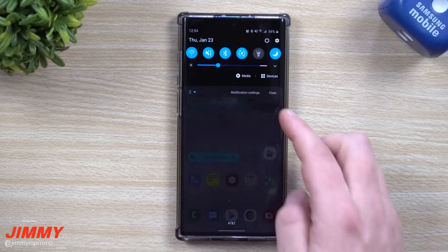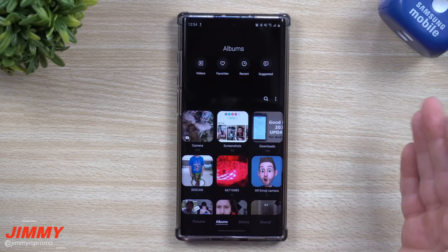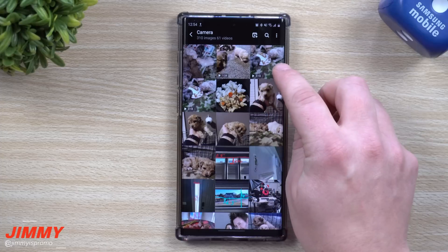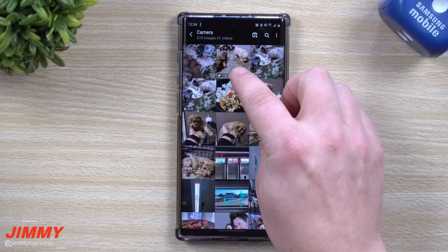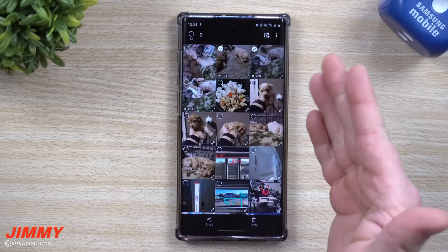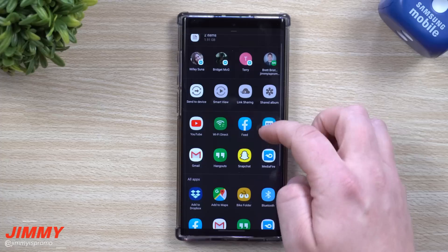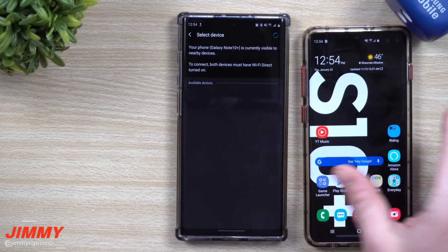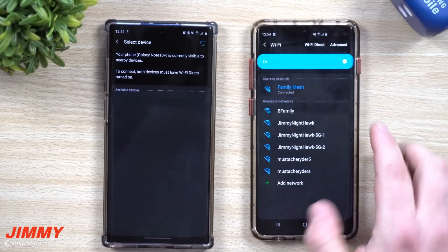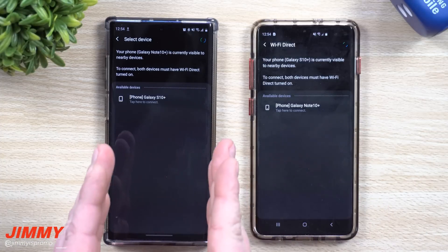What's happening behind Quick Share is two different features already built into your Samsung phones for the past couple of years. The way I've been sending large files to someone right next to me is using Wi-Fi Direct. For example, I have a video here that's two minutes and 18 seconds and another that's one minute 28. You select one or multiple videos or photos, click the share button, scroll down, and hit Wi-Fi Direct. The other person just needs to go into their settings, go into Wi-Fi, and click on Wi-Fi Direct.